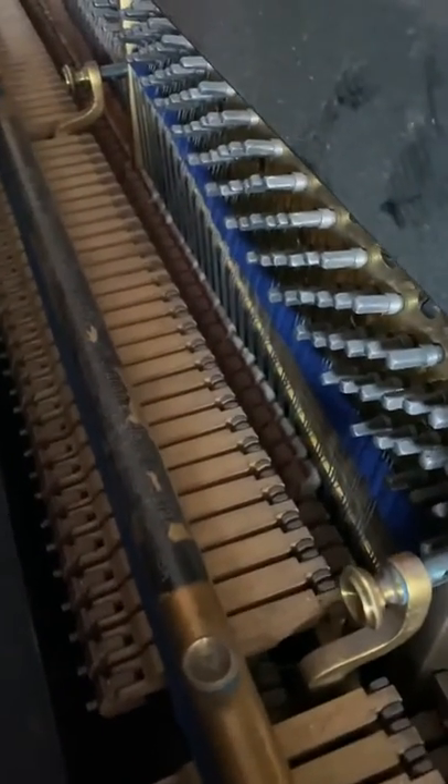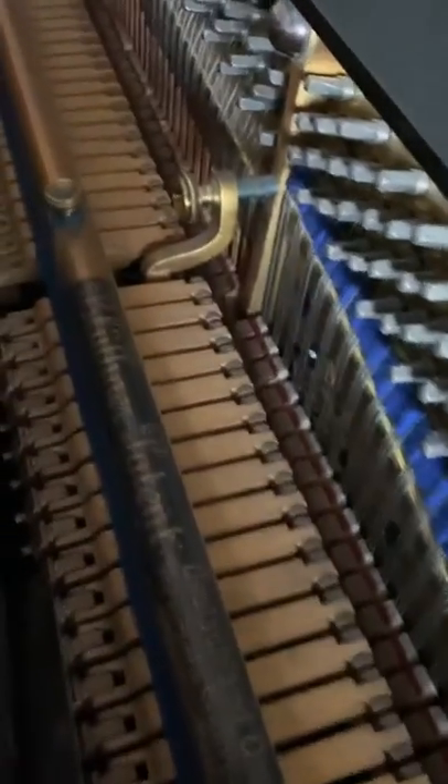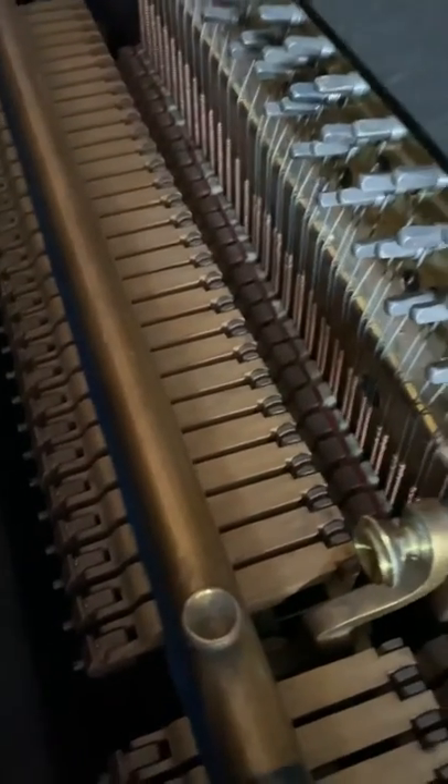I restored this piano with my dad — about 10 years, but it's probably closer to 20 years now. This is a birdcage action, all original antique action, and most piano tuners don't even have a clue how to work on it.